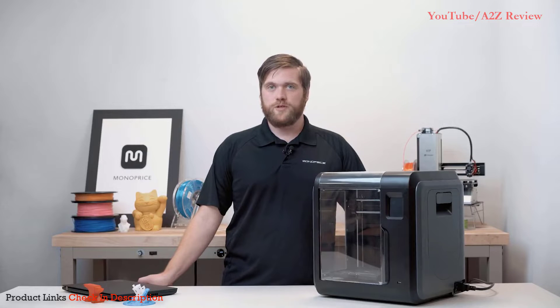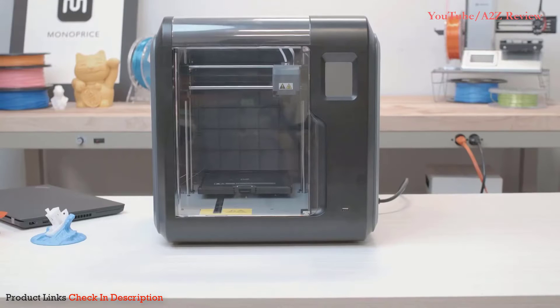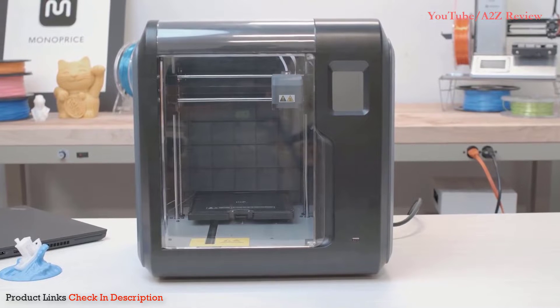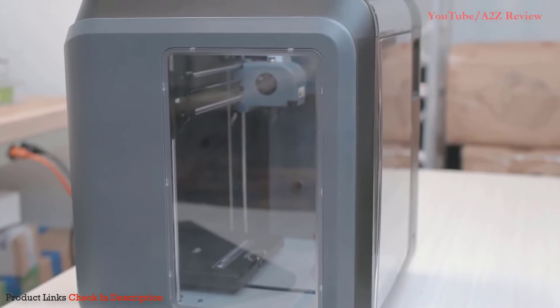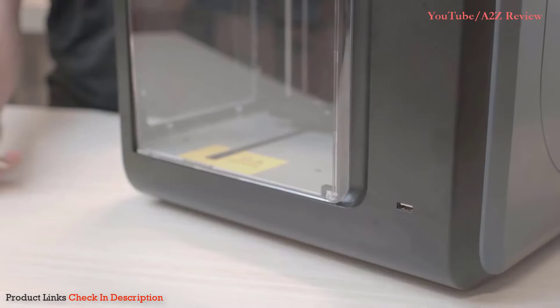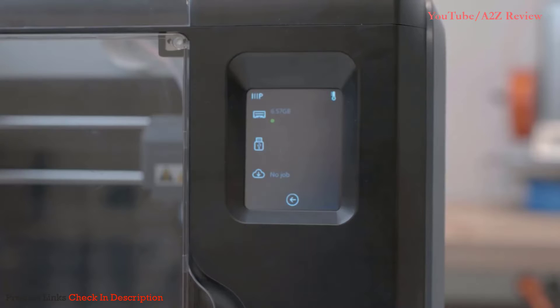Before we begin, please download and install the latest software and user manual by searching for the Voxel on monoprice.com. The Voxel is a great beginner 3D printer, but it's very different from Monoprice's other 3D printers. The Voxel comes completely assembled ready to start printing out of the box. The unit is fully enclosed with clear panels and doors allowing you to view the print's progress. The 8 gigabyte internal memory allows for easy storage of prints, and transferring files to the printer is done through Wi-Fi or USB drive.